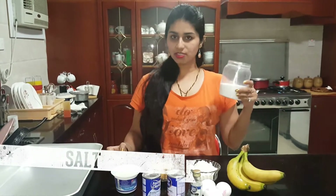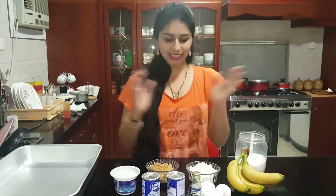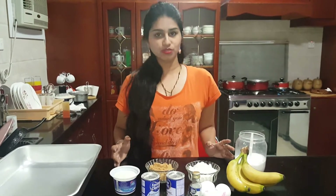Here I have salt — 1 and a half spoons of salt. Now these are the ingredients we are going to use for the banana cake.